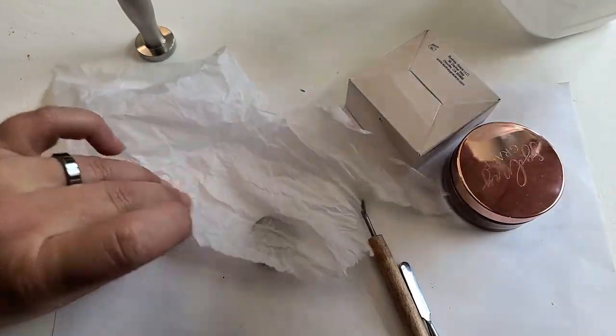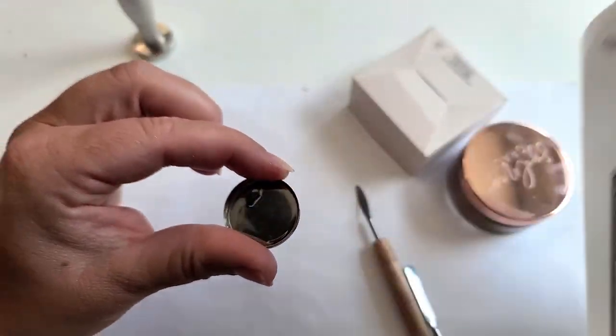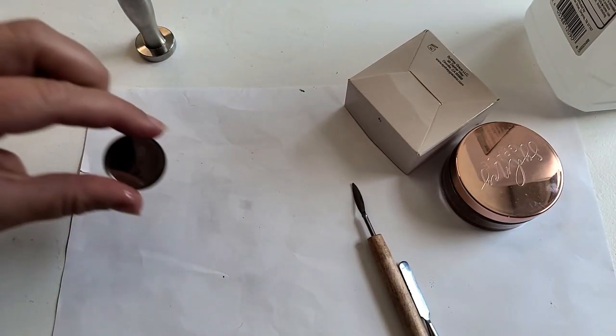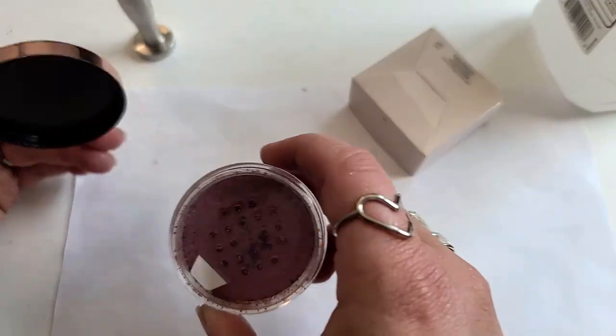Placing a little dab of alcohol on there, let that dry, and once it's all evaporated we'll go ahead and start loading up some of the pigment.